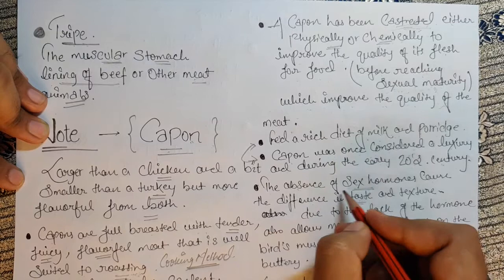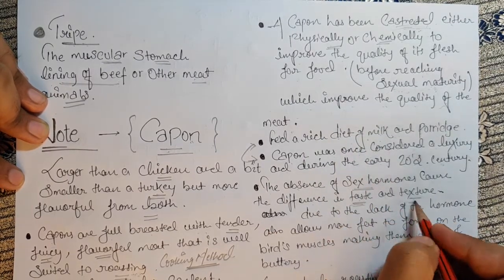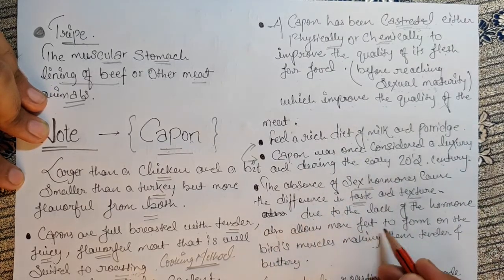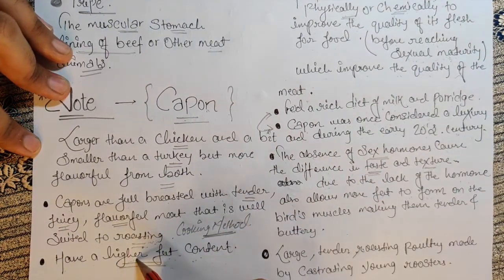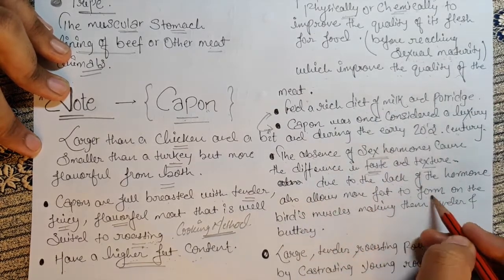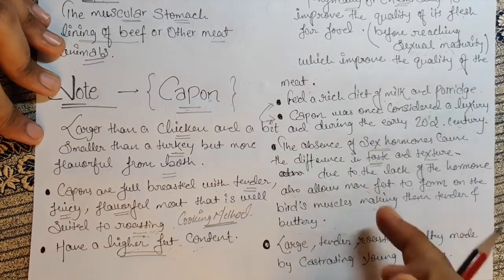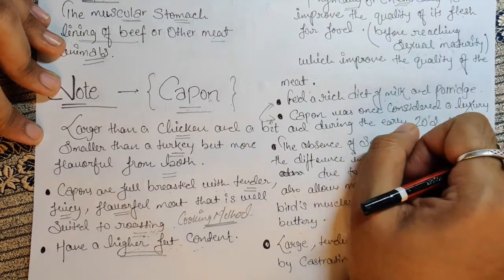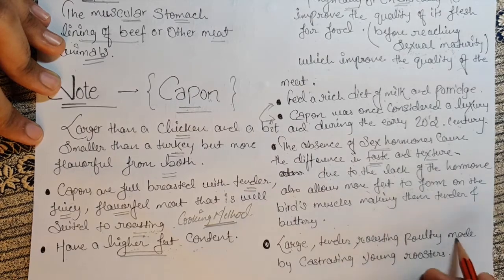The absence of sex hormones causes a difference in the taste and texture of capon. Due to the lack of hormones, more fat is allowed to form on the bird's muscles, making them tender and buttery. This is why capon has a higher fat content — because of the removal of the reproductive glands.